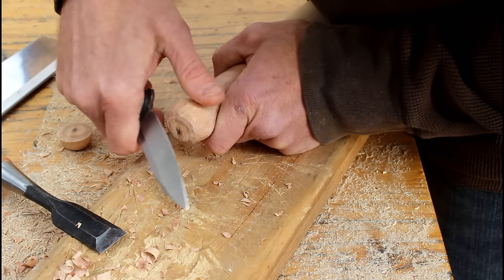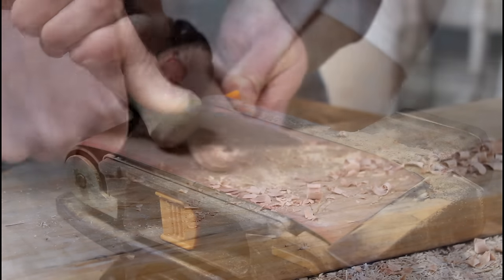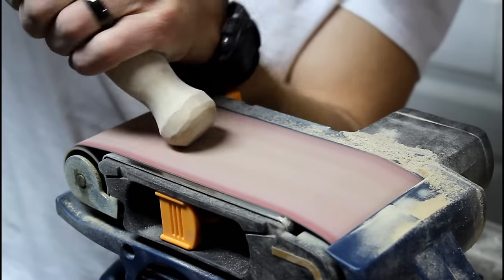For shaping the end I tried two things. First was an angled chip look using a knife, and then the other was sanding a smooth round over with the belt sander.